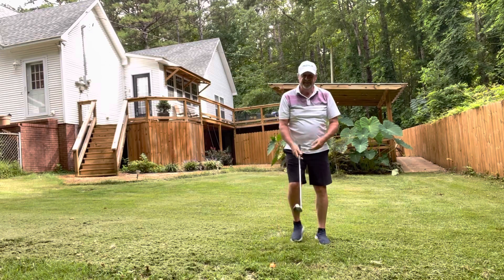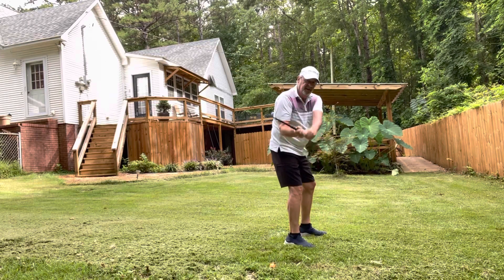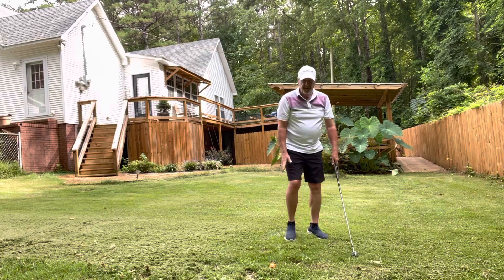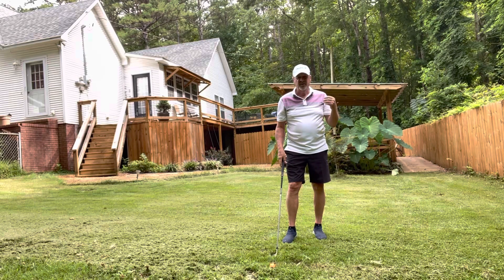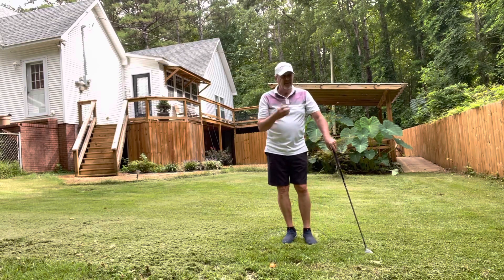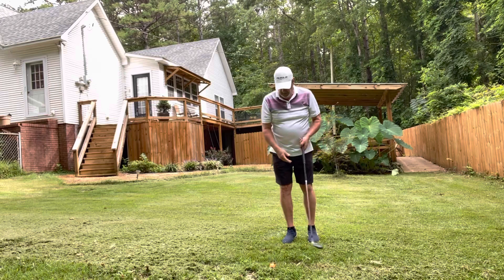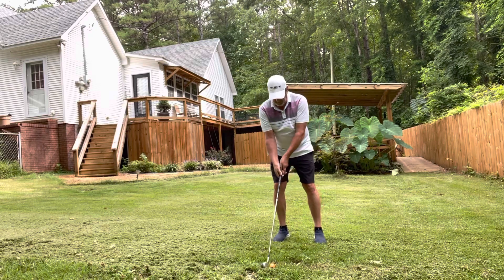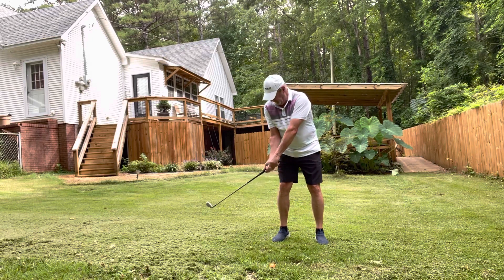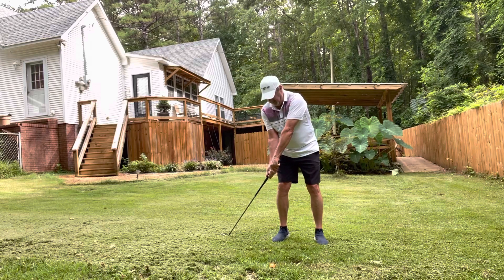Now remember the video I made yesterday about the 4:30 path? I started thinking — if we've got a 4:30 path, then why can't we take power swipe golf and instead of having the club right here, just have it at 4:30? Just have it pointing at 4:30 — go out and try it for yourself.